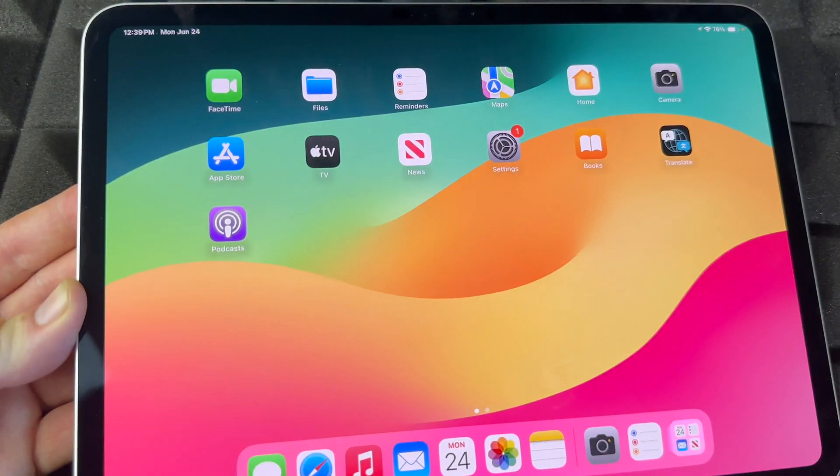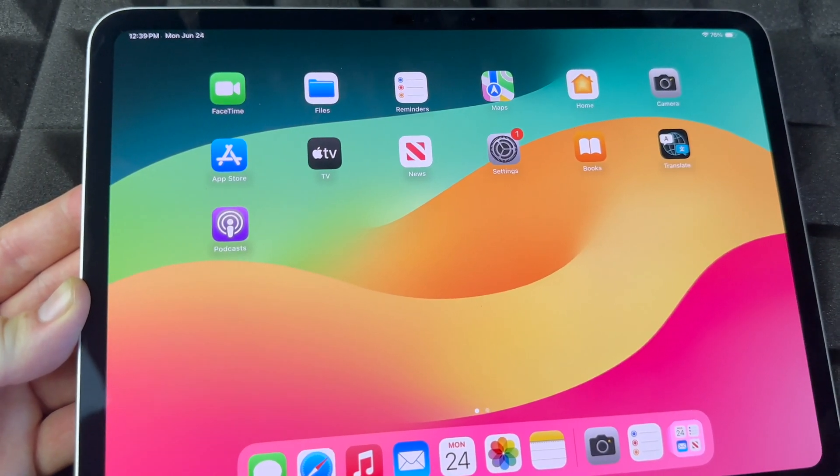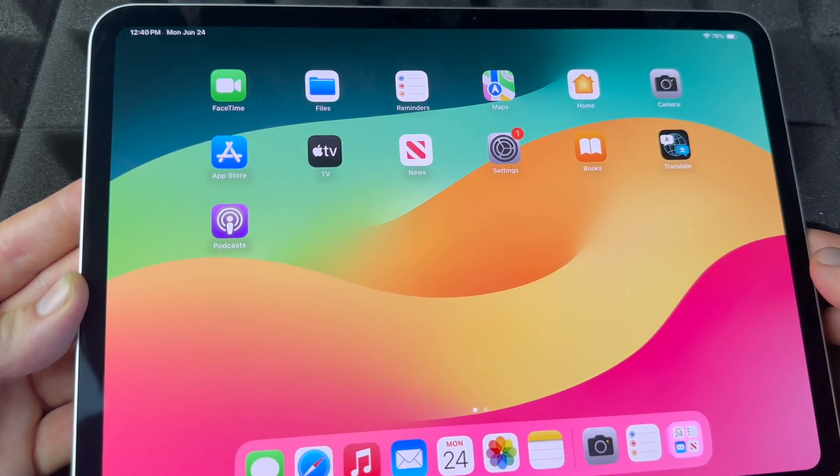A lot of people use their iPad to take pictures. I personally don't like using my iPad for that — it's just too big, even the smaller-sized iPads, and especially with the bigger-size iPads it's really uncomfortable.